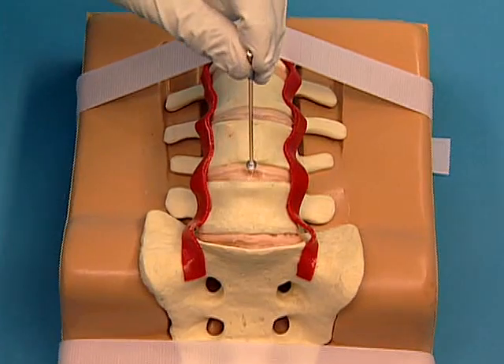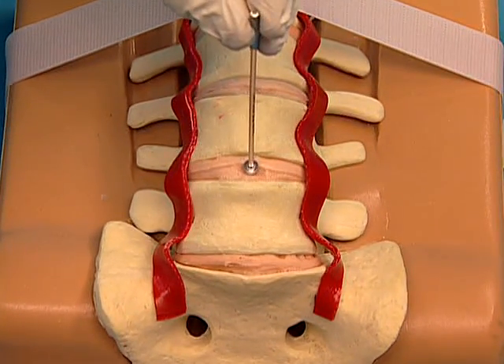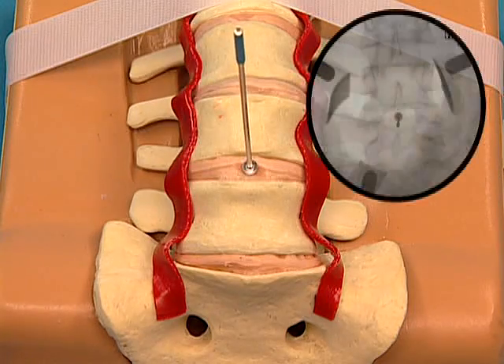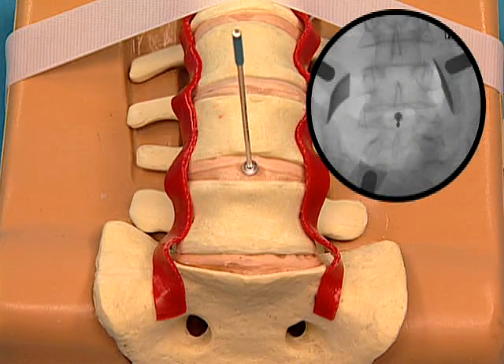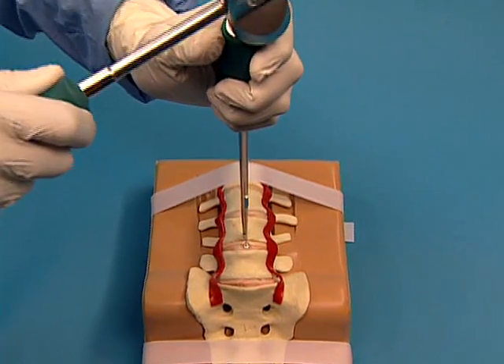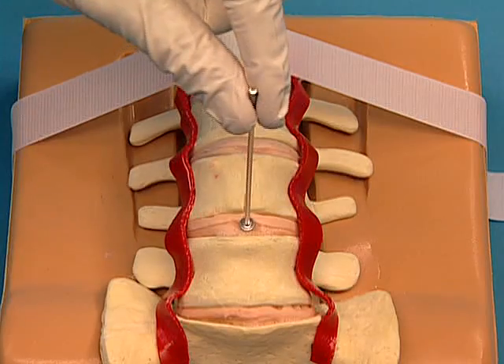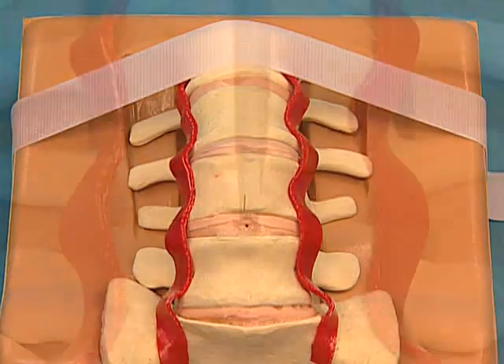First, identify and mark the midline. Center the midline indicator in the disk space. Use AP fluoroscopy to confirm the midline of the operative level. Once the midline is confirmed, mark the midline on the superior and inferior vertebral bodies so the mark remains visible throughout the procedure.